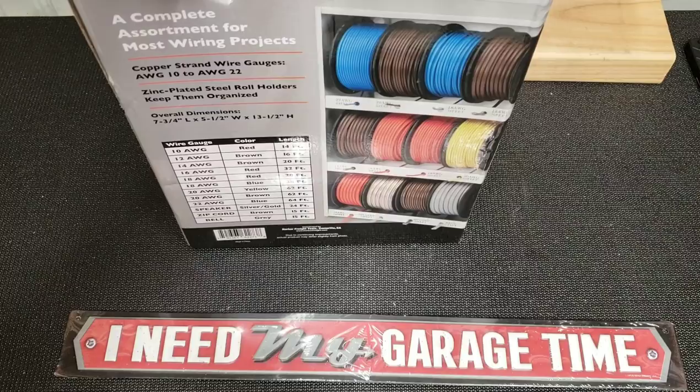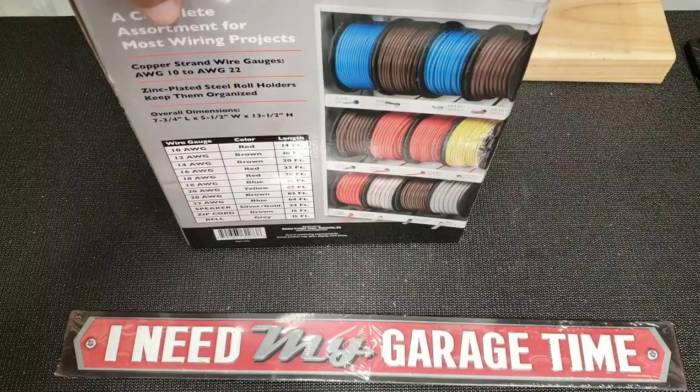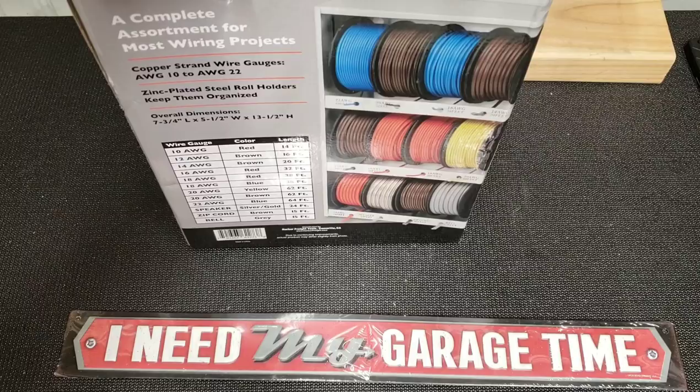It'll be available, nice and tidy — a neat way to store it. So far it looks like it was a good buy.